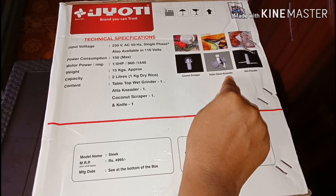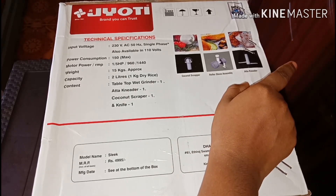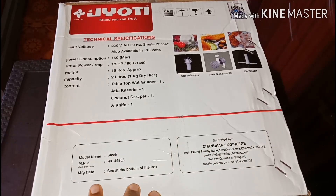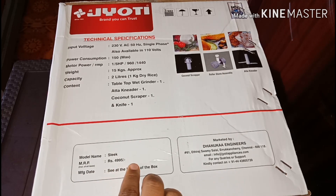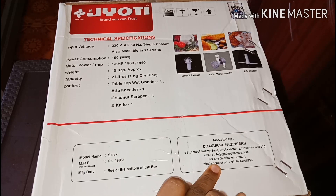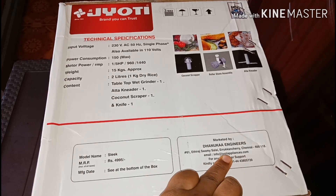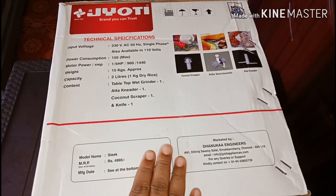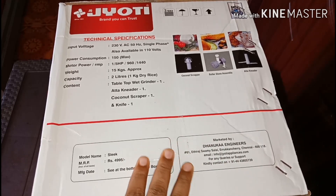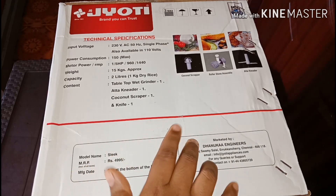The overall price is 4,995 rupees. The model name is Sleek and it is very convenient. This is made in India and manufactured in Tamil Nadu.